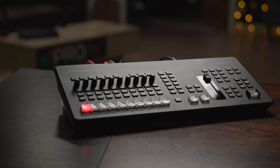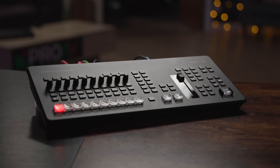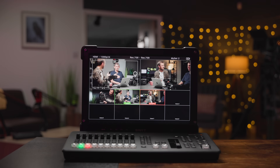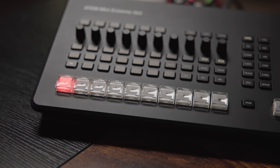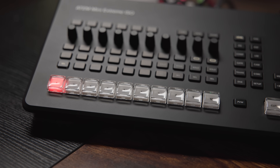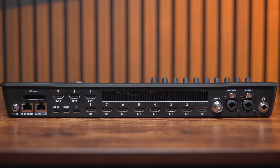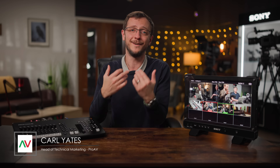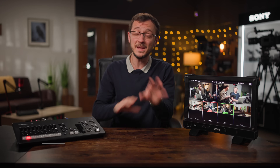This is the new Blackmagic ATEM Mini Extreme ISO G2. It has a complete physical redesign, larger more tactile switching buttons like their higher end mixers, a substantial upgrade to the audio side of things, some much requested improvements to the ports on the back. The list of changes goes on and on — this is a big upgrade over the previous generation ATEM Mini Extreme products and really puts them in a different category.